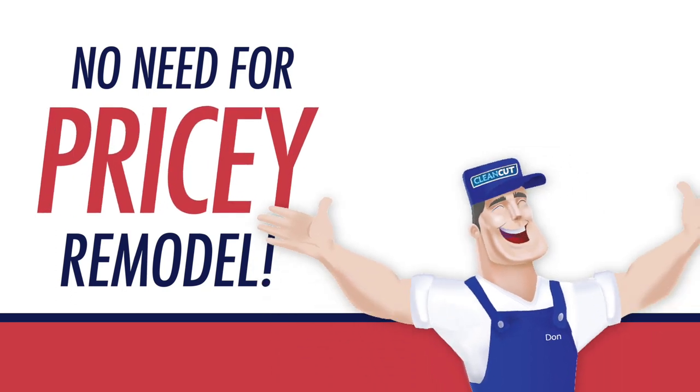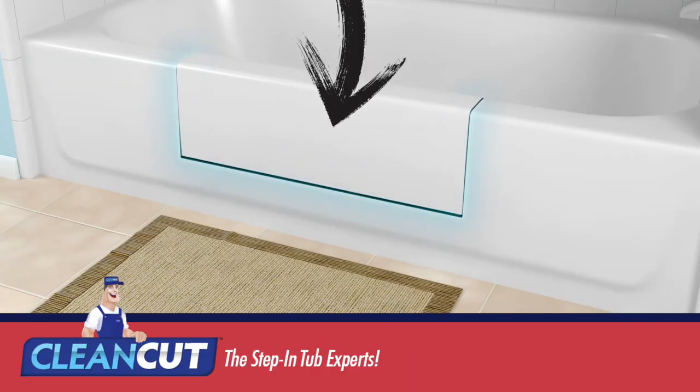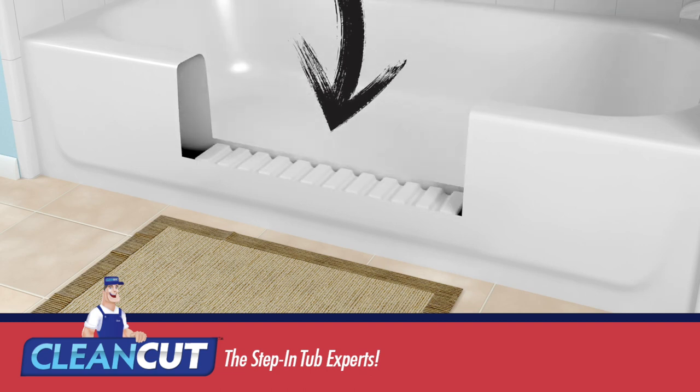Clean Cut, from Step-in Baths, converts your bath into a Step-in Shower, with installation taking just a few hours.